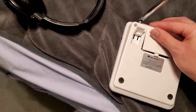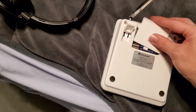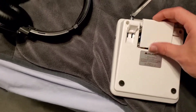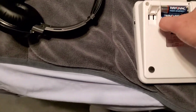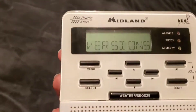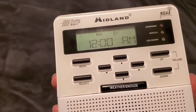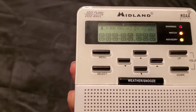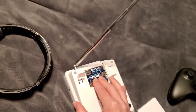Let's see if we got any power — okay, there we go. Oh, bad connection — it's got a bad connection somewhere.